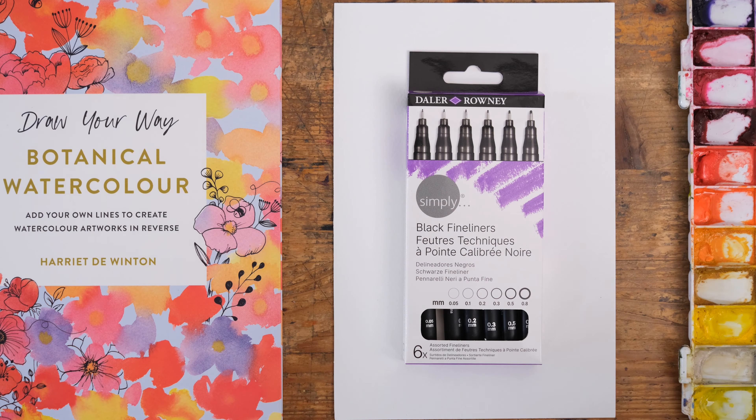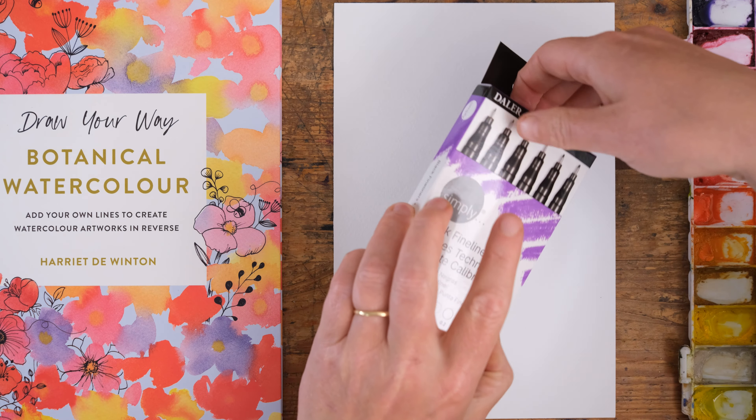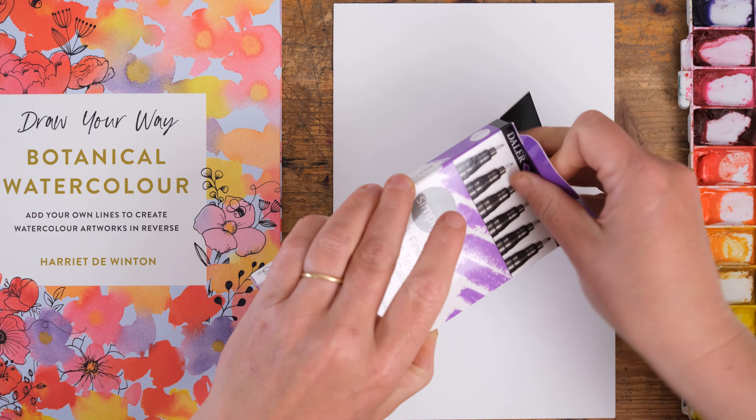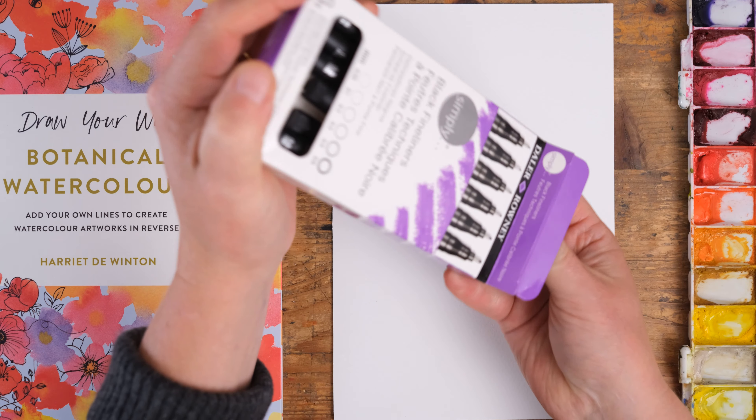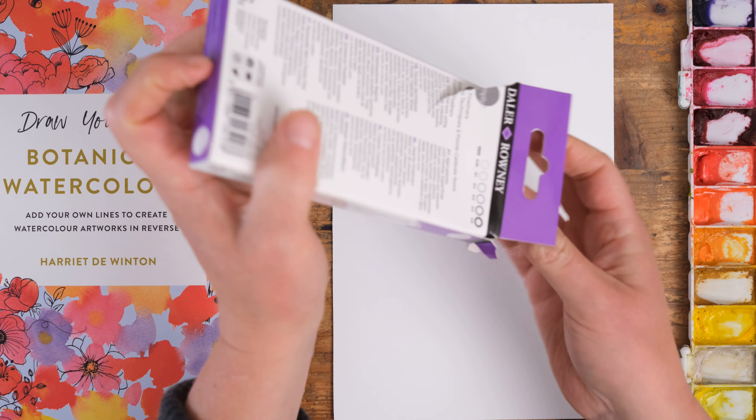Let's have a look at this wonderful set of black fine liners. You get six pens in your little box, and out they all come - I'm always an expert unboxer as you can tell!